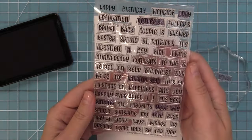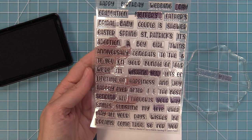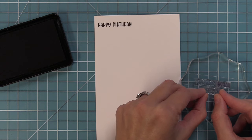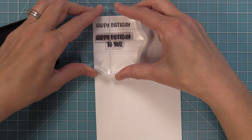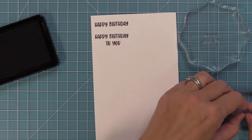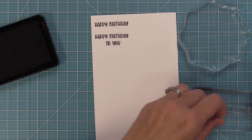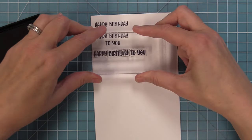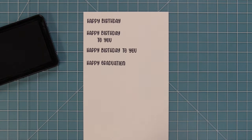Another great thing about this build a sentiment set is that you can change the configuration of your phrases. Here I'm going to stamp out 'happy birthday to you' — in this case, stacked up. Depending on the design of your card you might want a long sentiment or a stacked sentiment. We'll try it stacked first, then I'll show you how you could do a long sentiment by attaching all the phrases to a block in one long line, butting all those rectangles next to each other, to stamp 'happy birthday to you' in a different configuration.